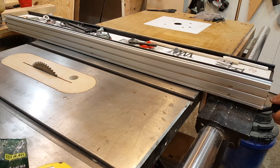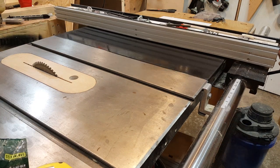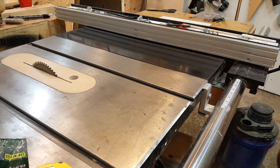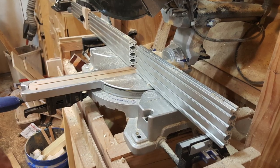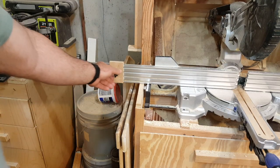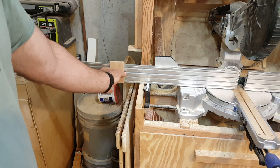Remember when I upgraded my table saw fence? I used extruded aluminum from Mitsumi Engineering — cheaper and stronger than the stuff you can buy at the woodworking store. I've also used it on my miter saw, and making an adjustable stop block for it was a snap.